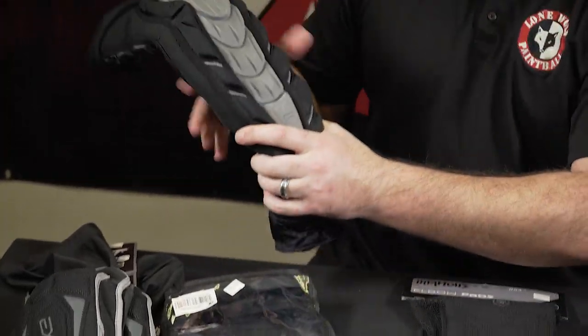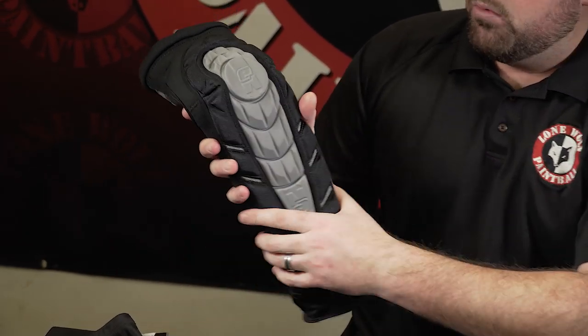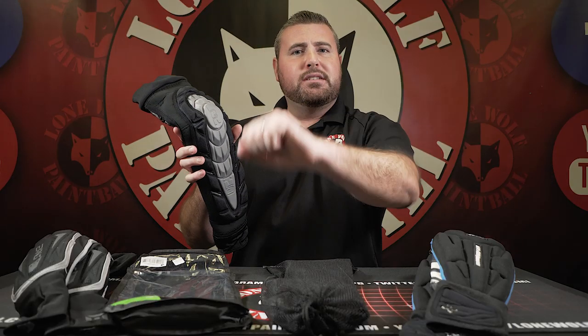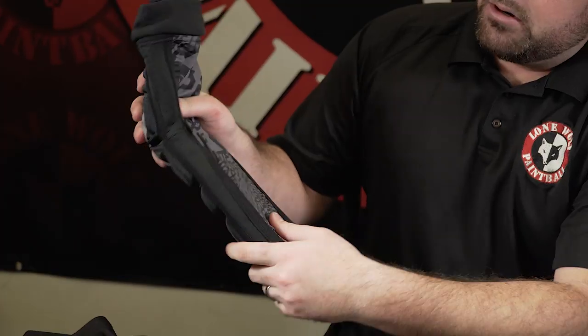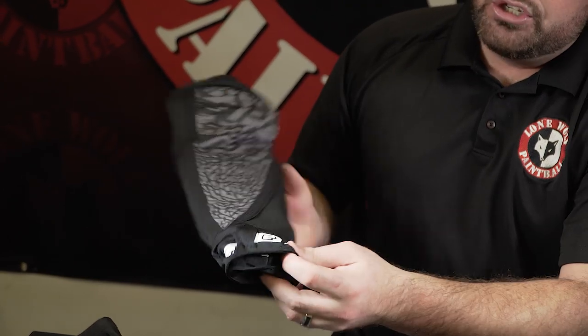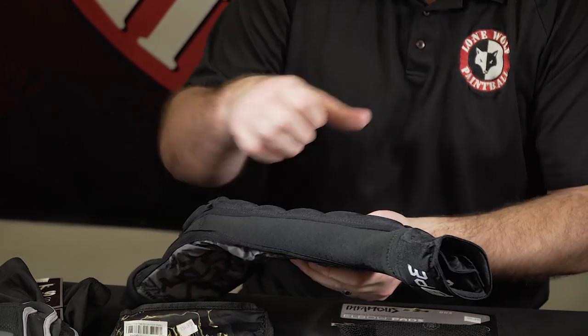For $10 more at $54.95, the Planet Eclipse Phantom pads are very nice. These are definitely a little more heavy duty than the Exalt ones. They have tons of padding. They also feature a nice bend system in the sewing, and they do have a half-hand as well — but this half-hand is padded, so you can take a bounce shot and have that comfort on the front face of your hand.